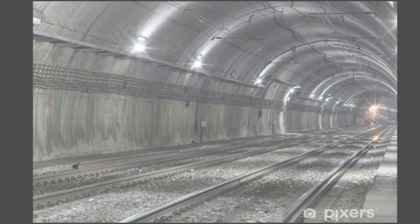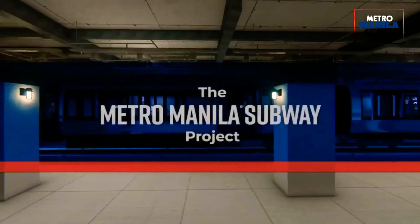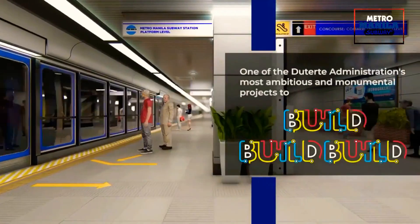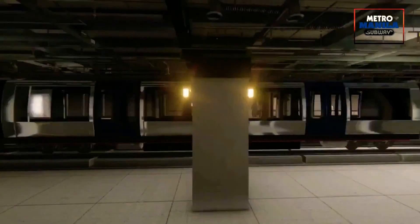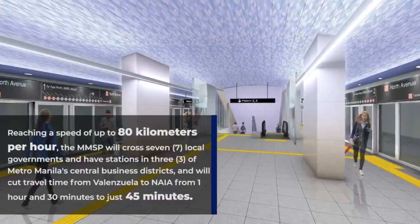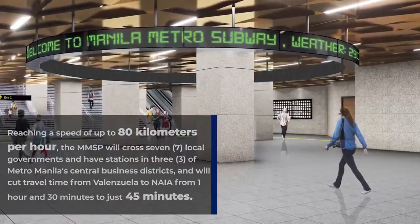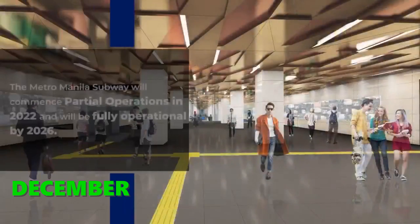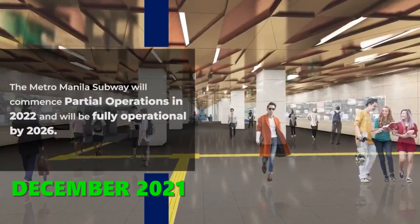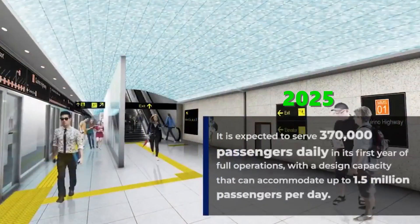The contractor for the Metro Manila Subway partial operability section is the Shimizu-Fujita-Takenaka-EEI Joint Venture. The Metro Manila Subway project is the first underground railway system in the Philippines, aiming to provide mass transportation in the National Capital Region from Valenzuela City to Paranaque and the Ninoy Aquino International Airport Terminal 3 in Pasay. Reaching a speed of up to 80 km per hour, it crosses seven local government units and will cut travel time from Valenzuela to the airport from 1 hour and 30 minutes to just 45 minutes. The subway is planned to begin partial operations by December, with a worst-case scenario of January or February of the following year. It will serve 370,000 passengers daily in its first year.